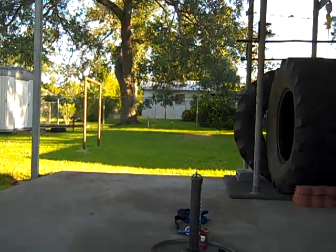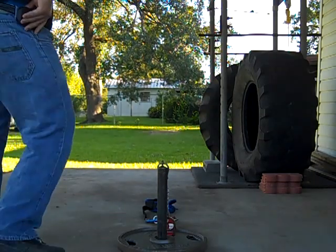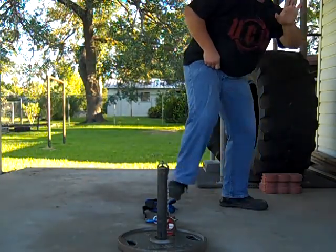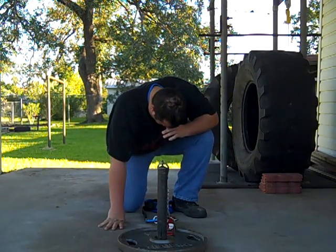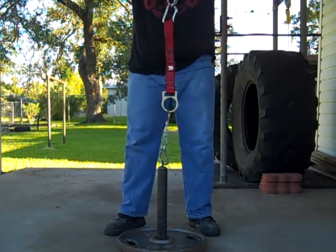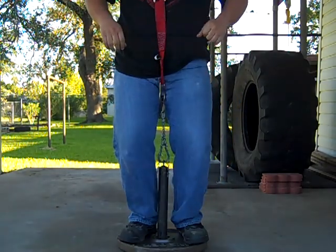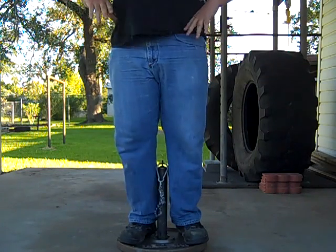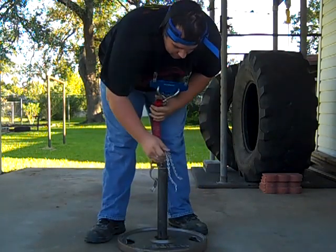Ready? Let's see. Alright. Snap two pieces of chain, baby.